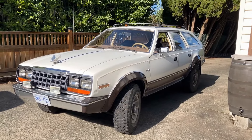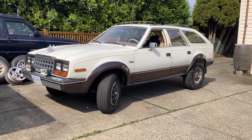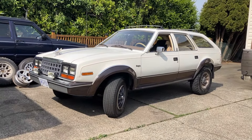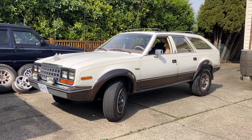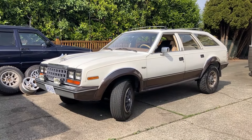Back to OEM steelies for now — or we can do skinnies in the front and fatties in the back, like a sand drag Mad Max type of thing. So we'll have to see which combo we go with. Till next time, take care.